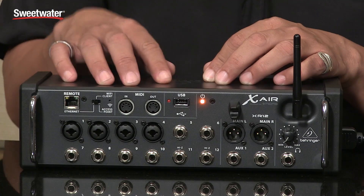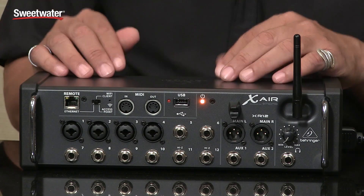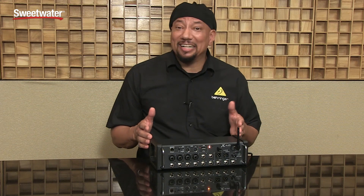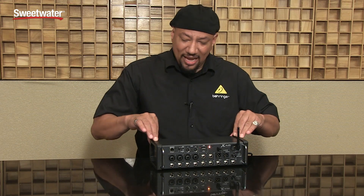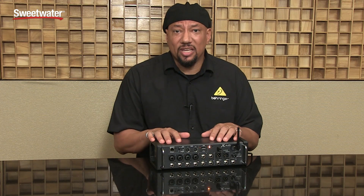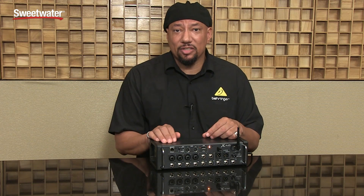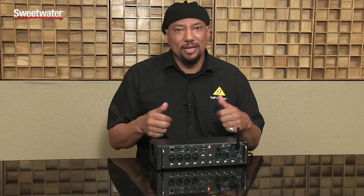So you have these inputs, you have the Mic Pres — that's the way to get into it. There's not a lot to it physically. The design is basically: you take it on stage, you put it down maybe by the drum riser, you connect in your inputs, you connect the XLRs to some powered speakers, and you're done.